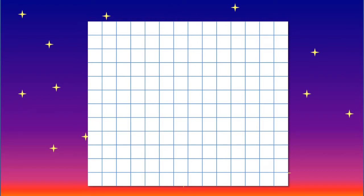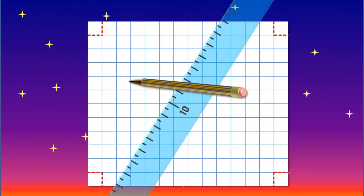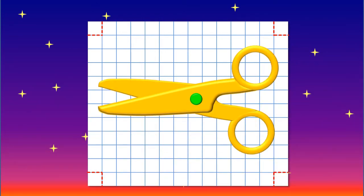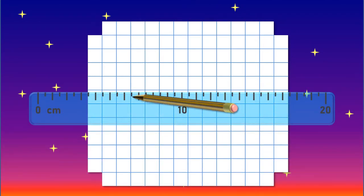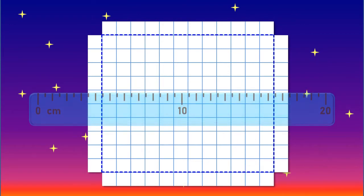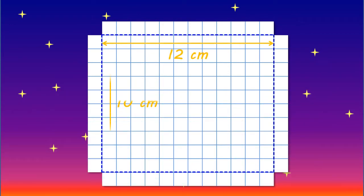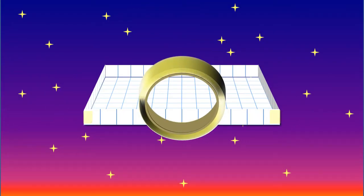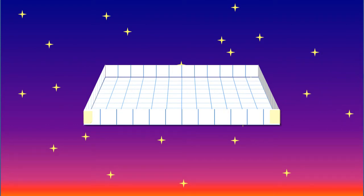To create your boxes, firstly measure and draw a one centimetre square in each corner of your first sheet of paper. Then cut out each of these squares. After that, draw a straight line to join each internal corner to create a rectangle that measures 12 centimetres by 10 centimetres. Then fold along these lines and tape to make a shallow box. Now you have successfully made your first box.